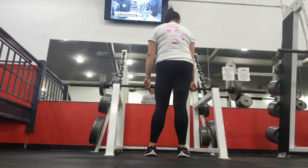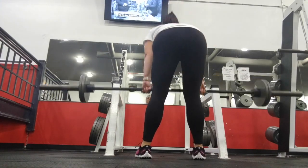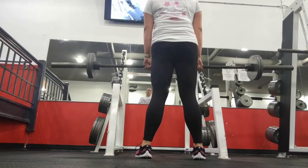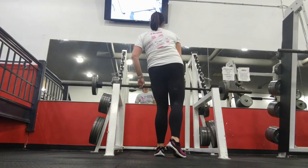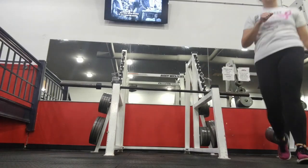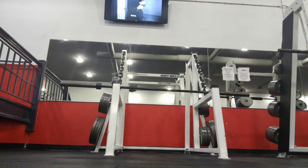Typically I do three sets of 10 to 15 reps, unless we're really going for a lift max or a PR, in which case we'll do five or eight reps. For this it's just normal everyday leg day. I wanted to give you each angle — front, side, and back. As you can see, I don't go very heavy; this is more of a warm-up.